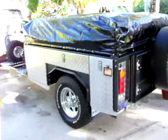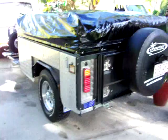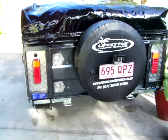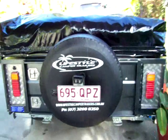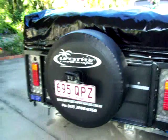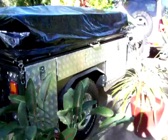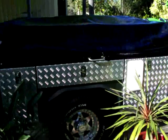It's basically got independent suspension, coil springs and shocks, LED lights, kitchen on the tailgate with a two-burner gas stove, 285-litre water tanks, a reverse camera on the back, and a shower with a hot water system.